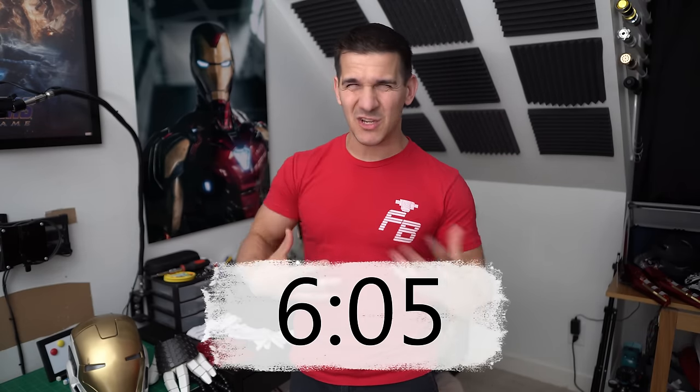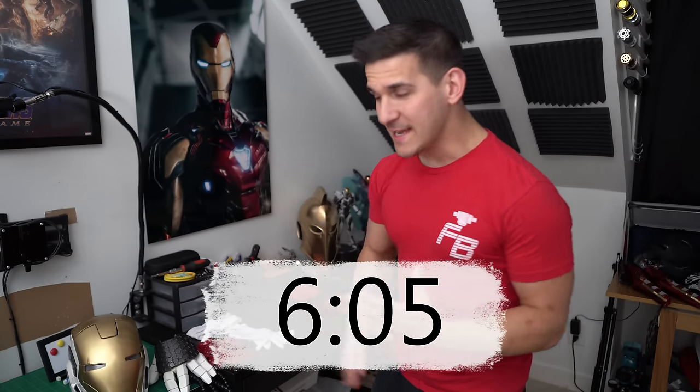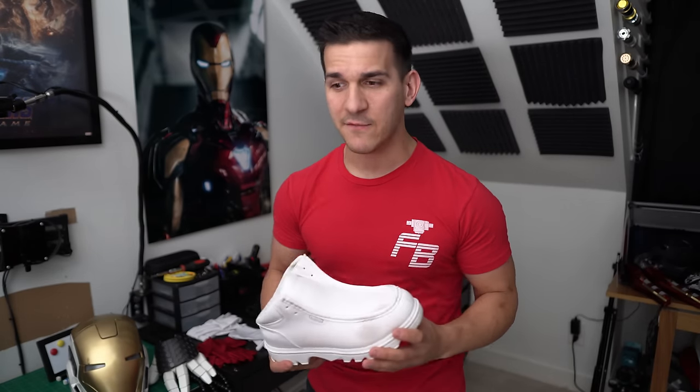Before we put the suit on, let's talk about what goes on underneath. A common question I get asked is what do I wear underneath — is it spandex, some type of clothing? So let's start from the feet down. Comfortable shoes are a must — foot comfort is the number one priority. It doesn't matter how sweet and awesome your costume is if you can't walk in it or stand for prolonged periods of time.